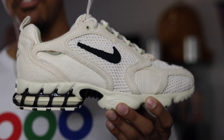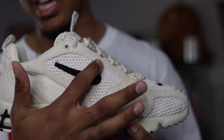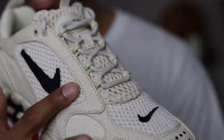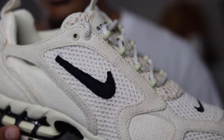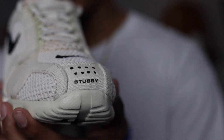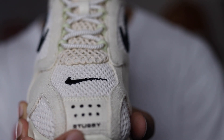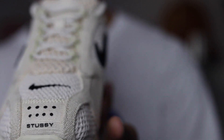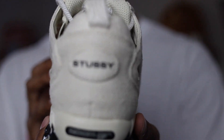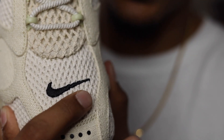Getting into the upper of the shoe, you have a mixture of a canvas material as well as a mesh material. As you can see it does have this canvas, and then you have the mesh right here in some spots including the toe box and the tongue. The Nike swoosh is also like a black canvas material. At the front of the shoe you have Stussy branding right there, and then these black spots here which are also a canvas material. Inside the shoe is pretty much the same — that mixture of canvas and mesh. On the toe box you do have a nice Nike swoosh stitched in black.